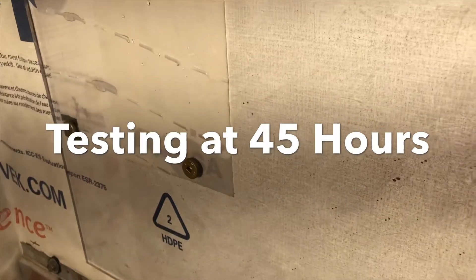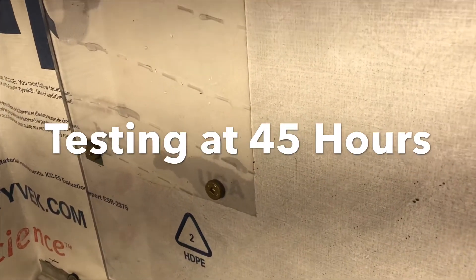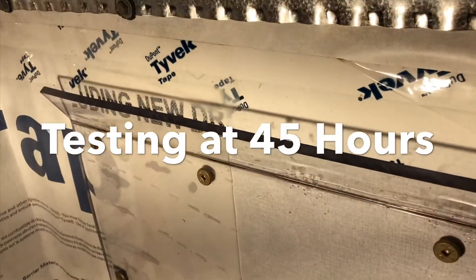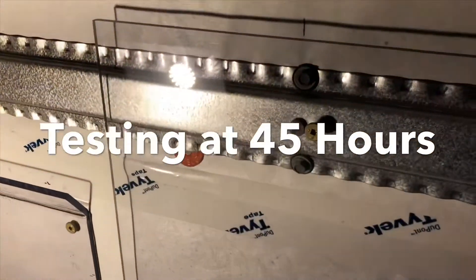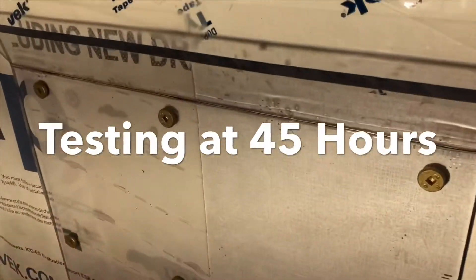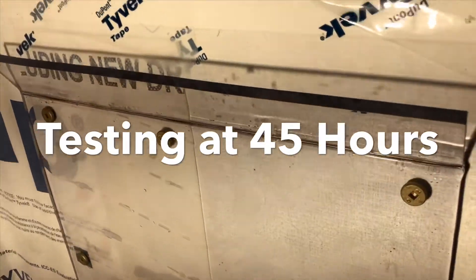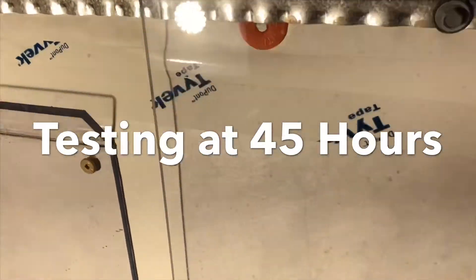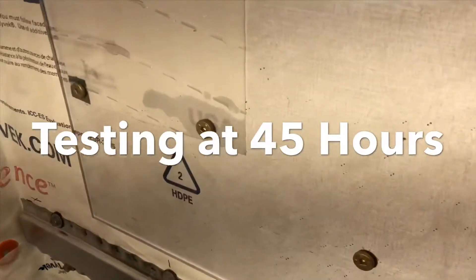Just imagine if it kept raining. This test was performed with literally about a half a cup on this section and a half a cup on the FM3. Just imagine if it kept raining, and the water when it comes down spreads out. With a rain screen, it just comes down and the air dries it out. Which one do you want — that or this?